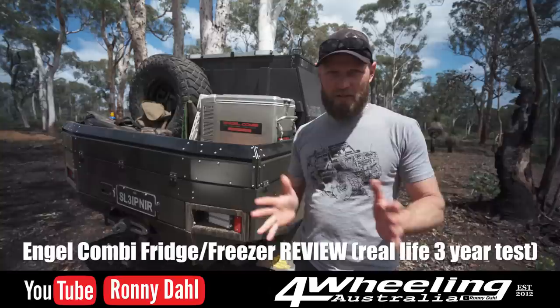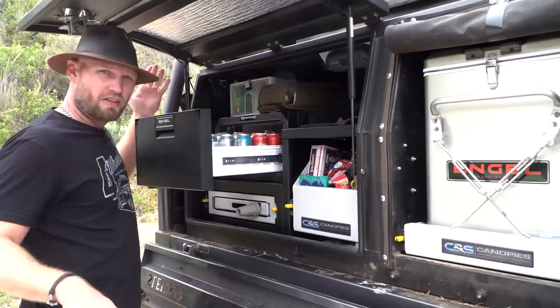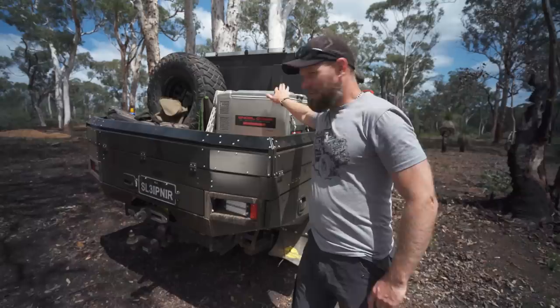G'day guys, Ronnie Dahl, Four Wheeling Australia. It is that time now to finally do a review on this fridge. It's been three years — I apologize — I've kept saying I was gonna do it soon.